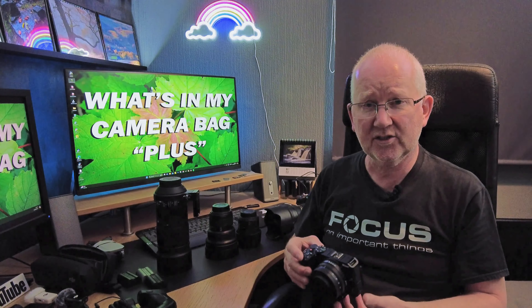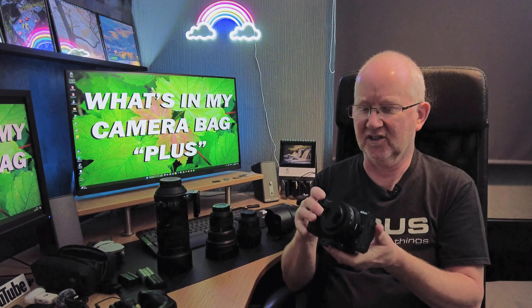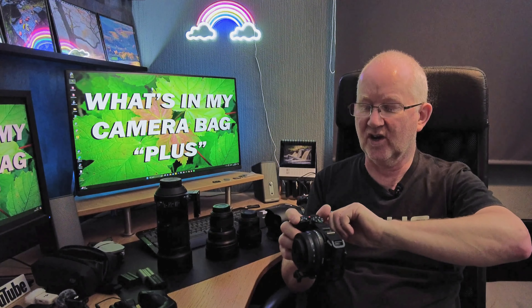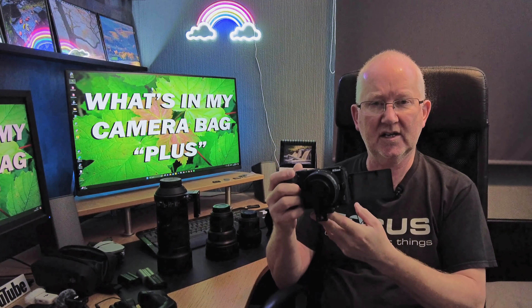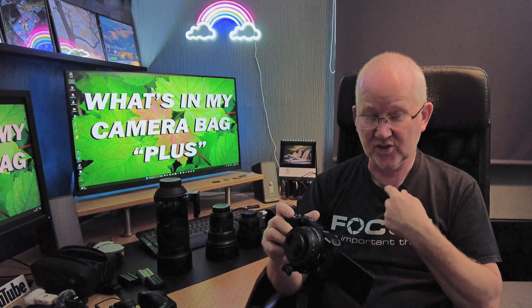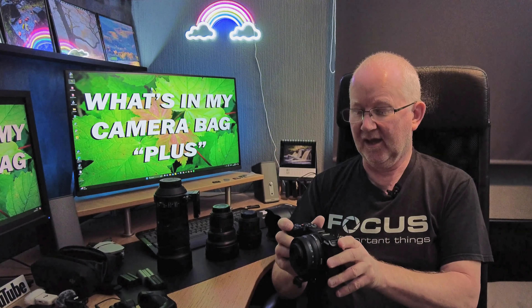For the video side I've got the Nikon Z30 mirrorless camera with the DX 16-50mm lens. It has a nice big flippy screen so when you're filming yourself you can see yourself clearly. It has built-in stereo microphones, but I also use the Rode Wireless Go with it for better audio.